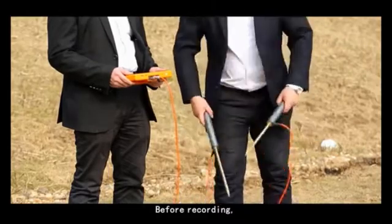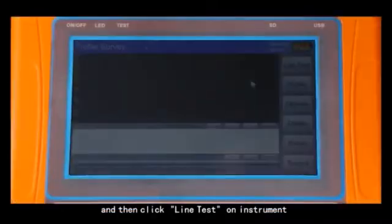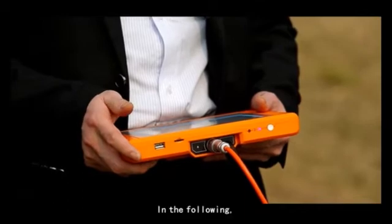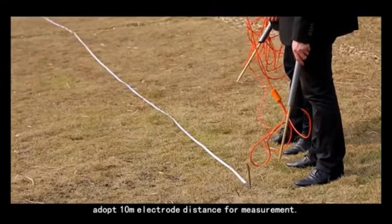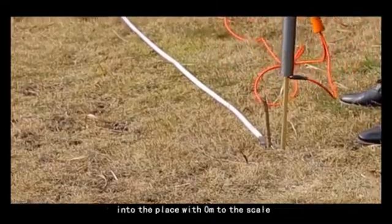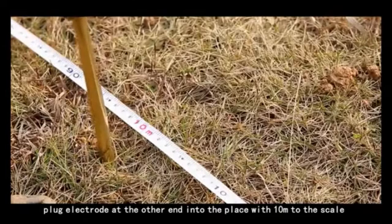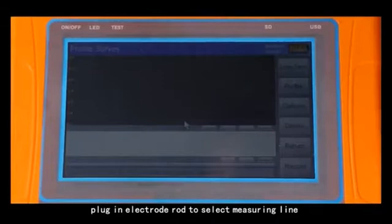Before recording, put two connected electrodes together in a crossing way and then click line test on the instrument. The green line on screen means the line is normal. In the following, adopt 10 meters electrode distance for measurements. Plug the electrode near the host machine into the place with zero meters on the scale, and plug the electrode at the other end into the place with 10 meters on the scale. Plug an electrode rod to select the measuring line.